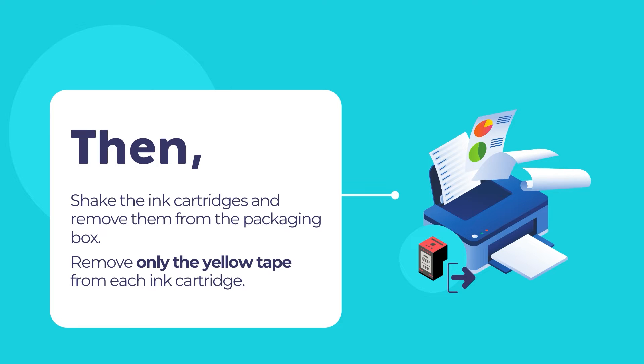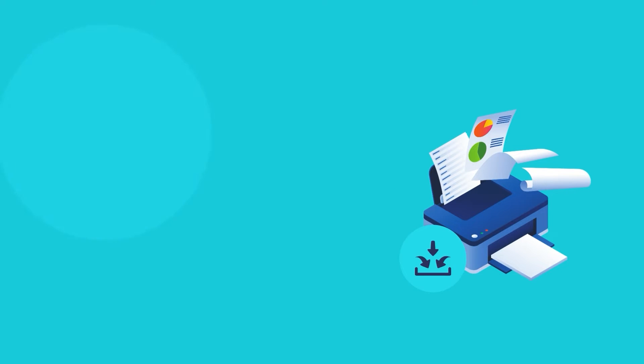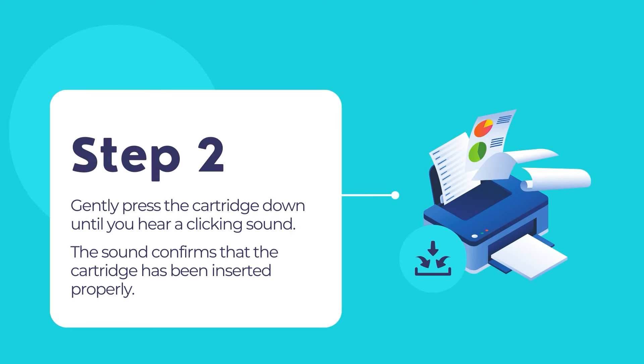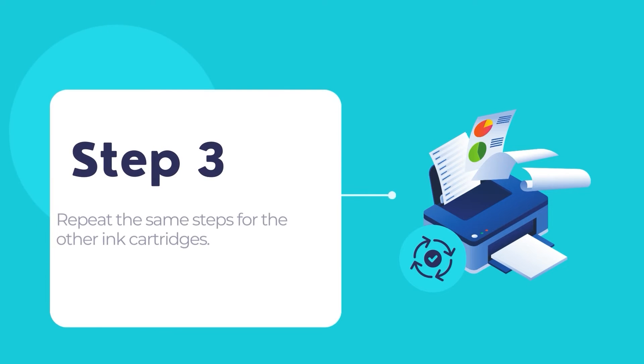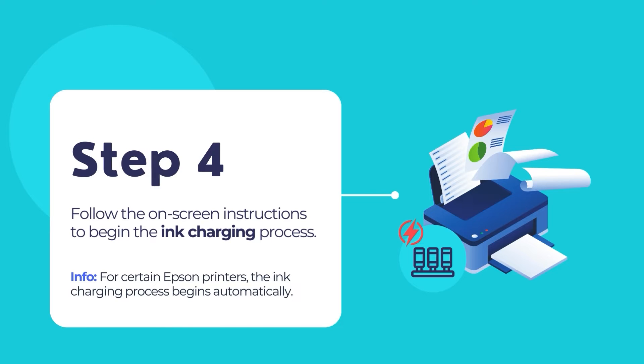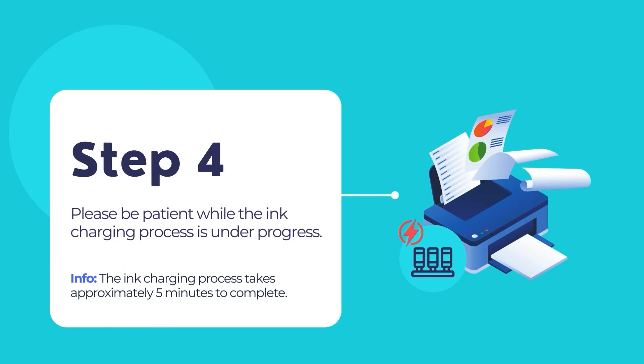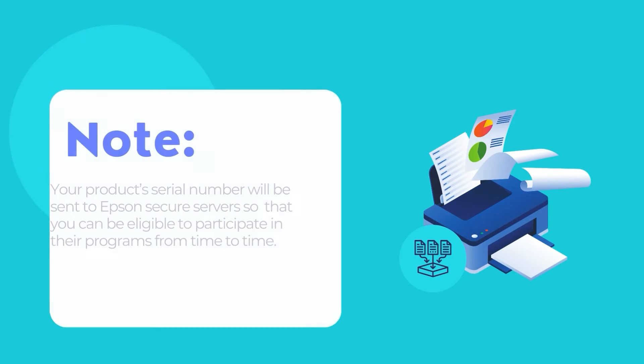To install the ink cartridges, lift up the scanner unit until it locks into place. Gently shake the ink cartridges and remove them from the packaging. Remove only the yellow tape from each cartridge, then insert each cartridge into the cartridge holder for its color, pressing gently until you hear a clicking sound confirming proper insertion. Once all cartridges are installed, lower the scanner unit and follow the on-screen instructions to begin the ink charging process. Do not turn off the printer or raise the scanner unit during charging — this process takes approximately five minutes.